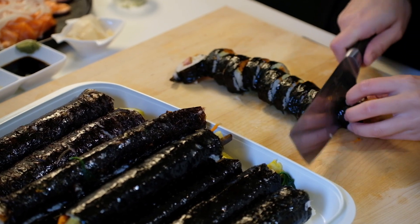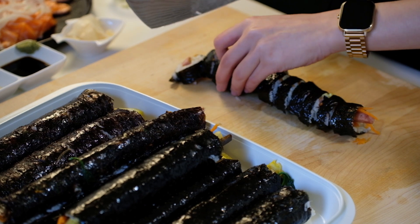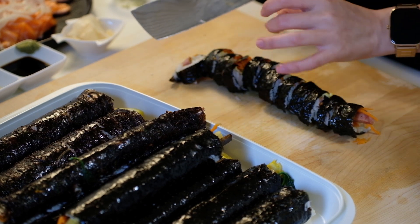Start by cooking the rice in the instant pot or any other rice cooker. We are going to prepare the rest of the ingredients while the rice gets cooked.